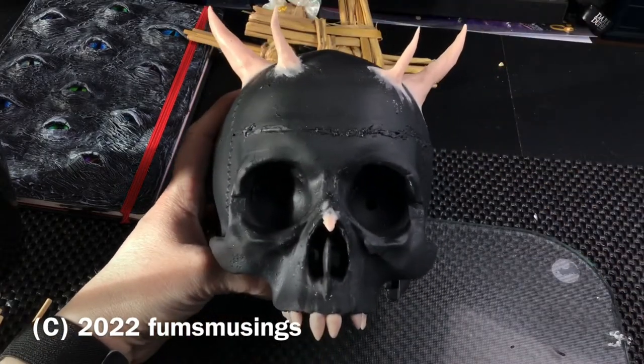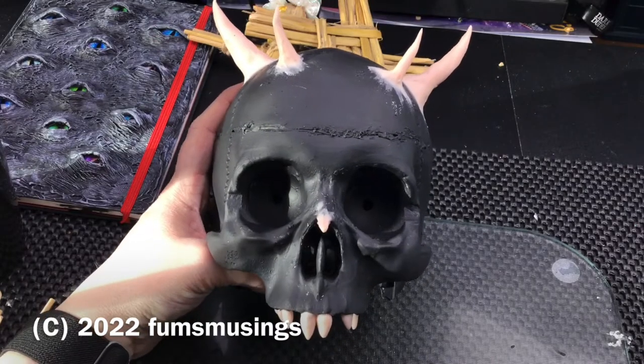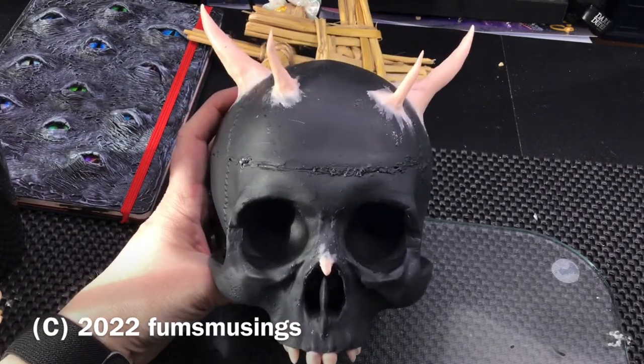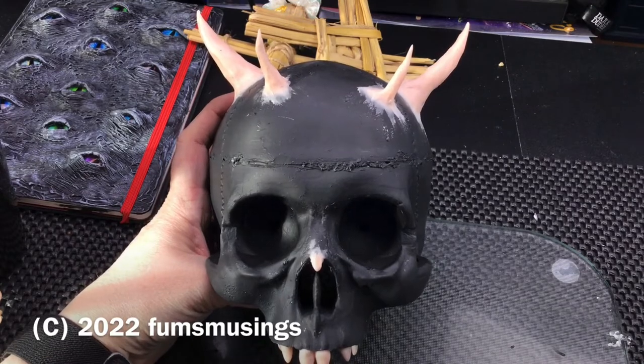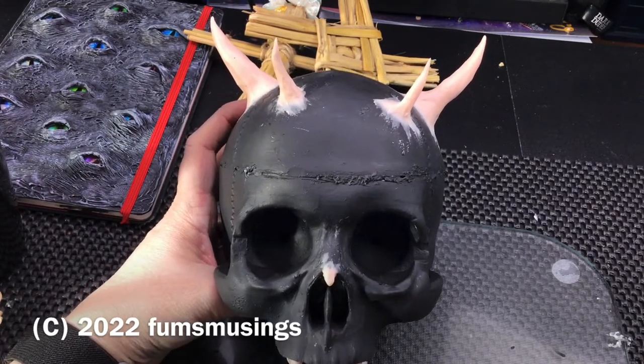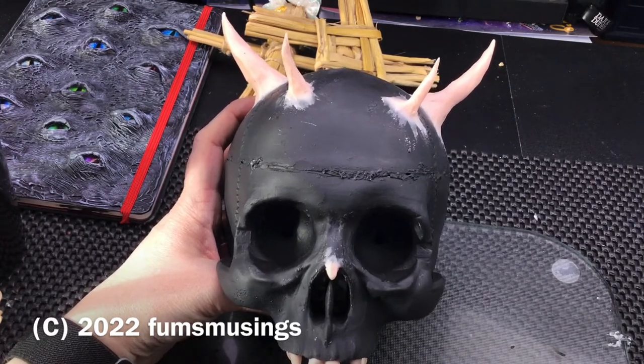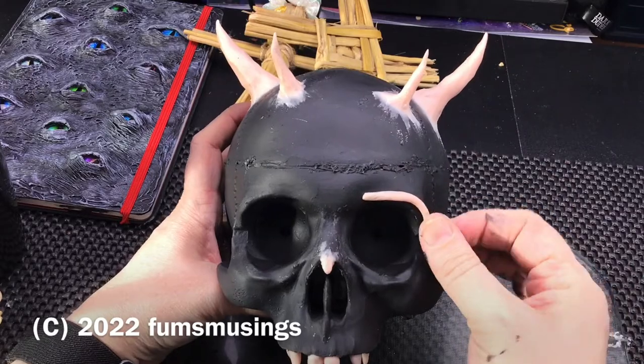The skull is from an old thing that my daughter collected years ago called Funny Bones magazine, and it had like a skeleton you could collect each week to build. I quite like the skull on it so I've kept it. There was a lot of damage to it — it was quite old — so I got rid of the rest but kept this bit.